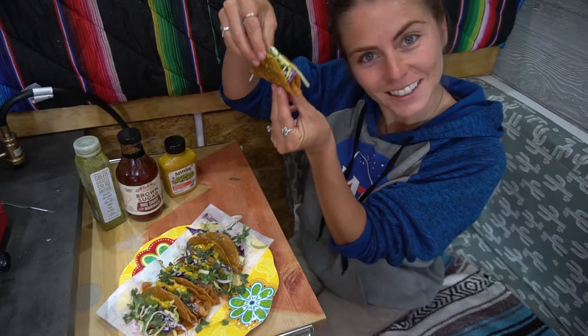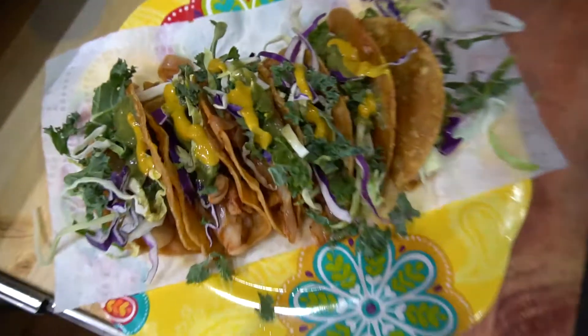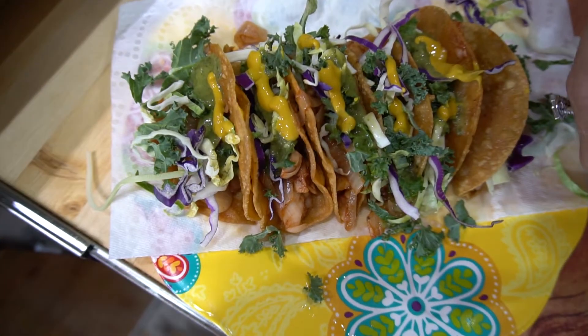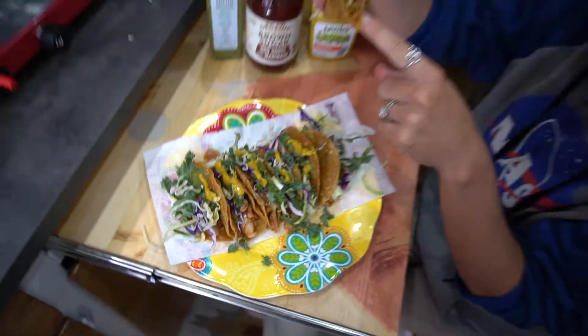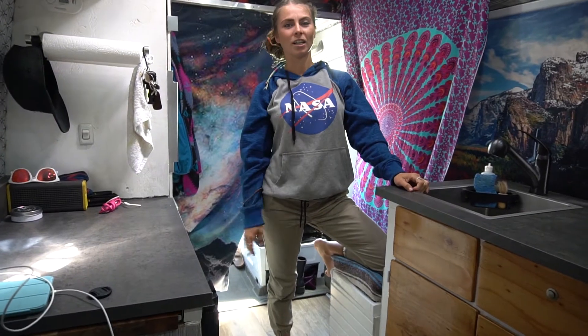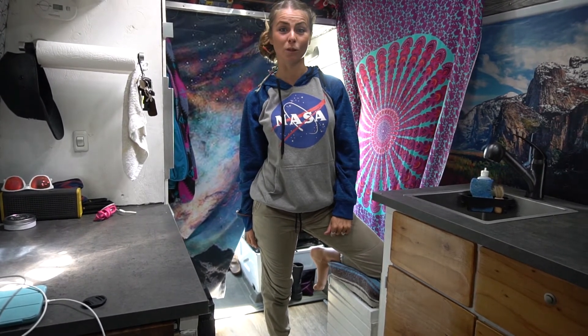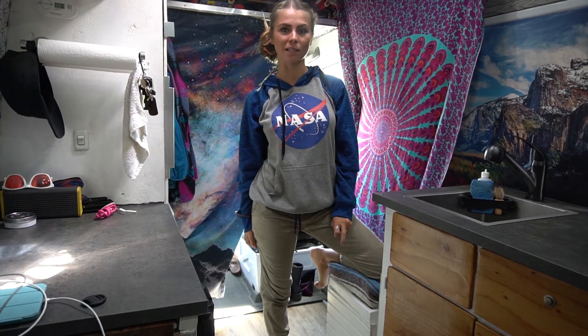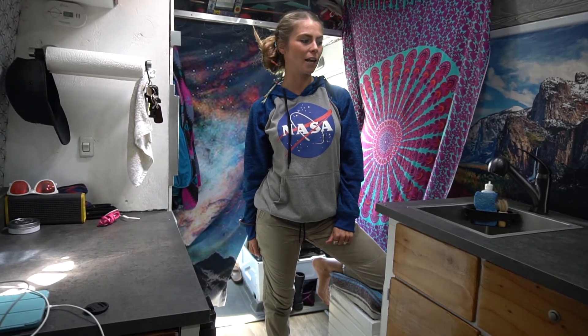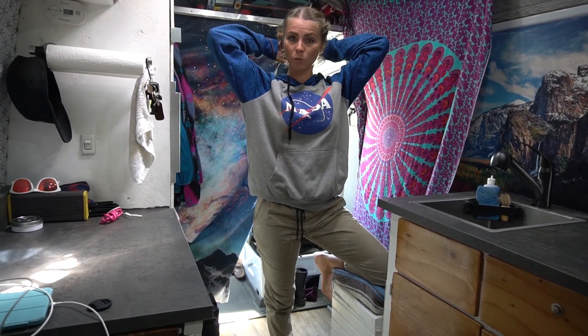All right, little taquito! The tortilla really makes a difference — so crunchy. Thanks for checking out one of our van recipes. Be sure to like and subscribe, and tell us in the comments if you like these types of videos and we'll keep putting them up. We're also about to help someone with their solar tomorrow, so keep a lookout for that one.